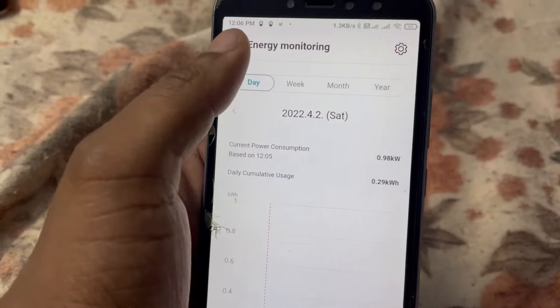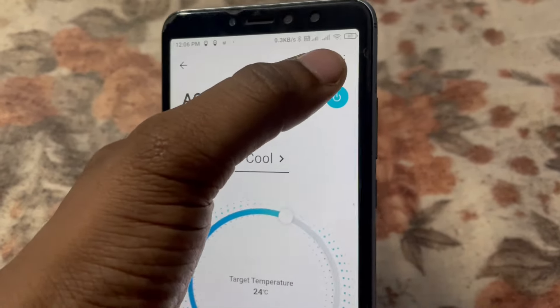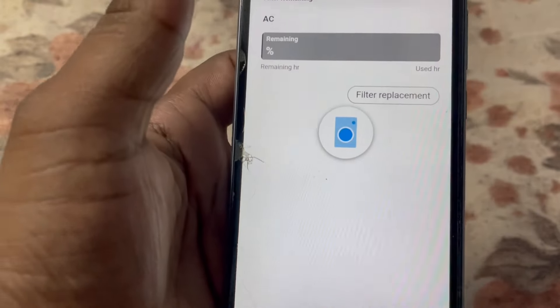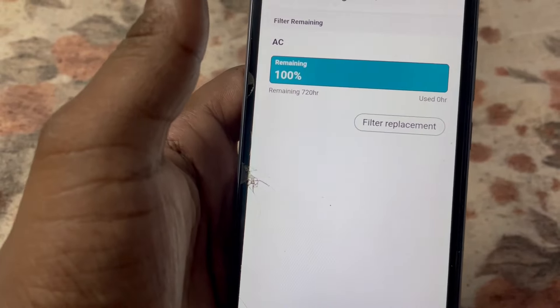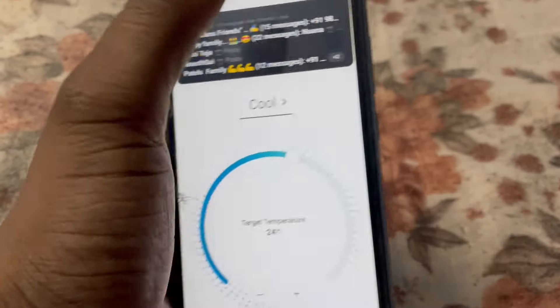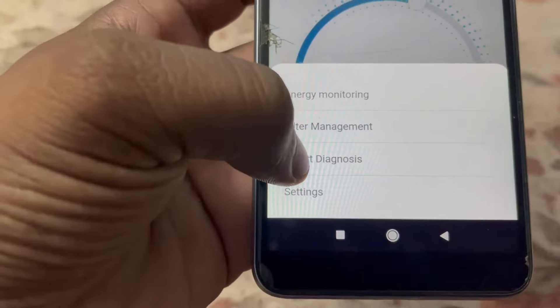We have daily and monthly analysis available. We also have filter management — the filter is 100% clean and we have 720 hours of usage remaining. Next is Smart Diagnosis, which we've already seen.